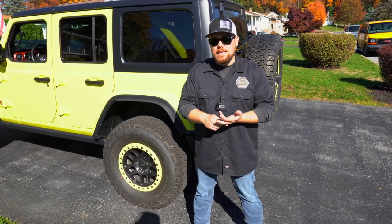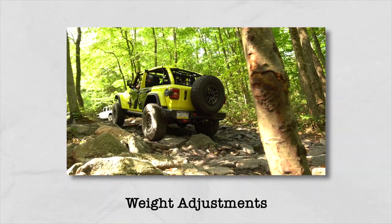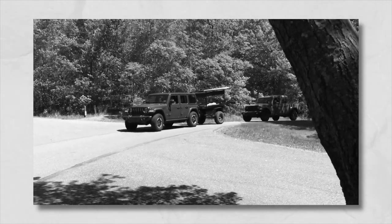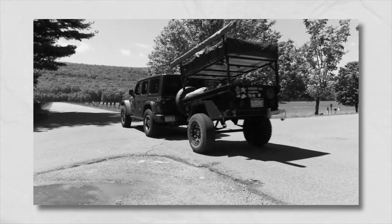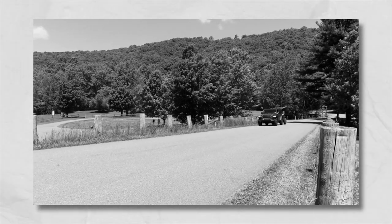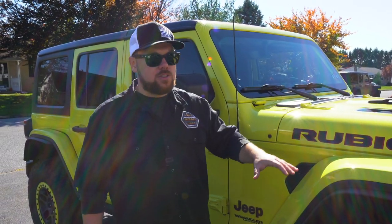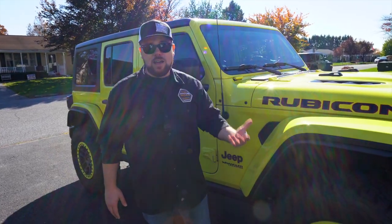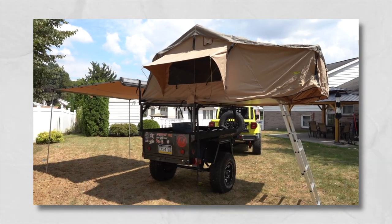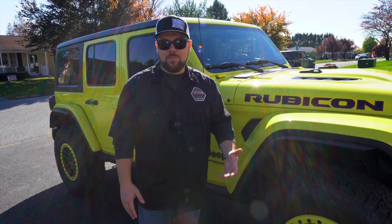Number four: carry more load and compensate for added weight. If you're out on the trail carrying heavy gear, or you need to keep the Jeep at the right ride height when towing a trailer, a lift helps. I personally tow an off-road trailer and plan to add a steel bumper and winch, so I'll need help adjusting the ride height. Jeep did not design these vehicles to carry a heavy front bumper, winch, and overland gear — they didn't account for that in the spring rates or shock dampening.